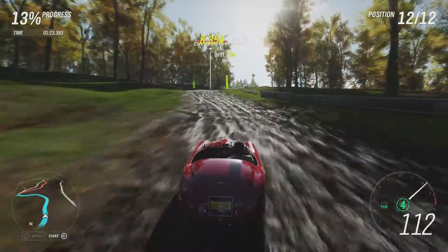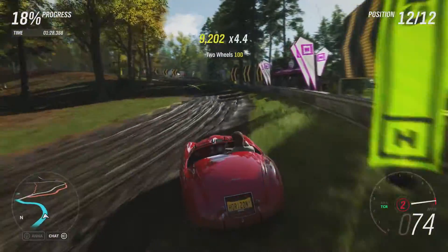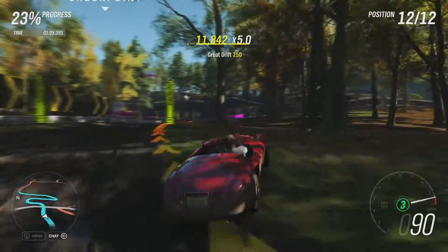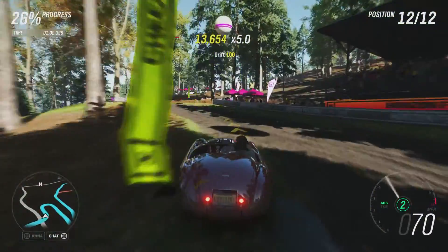It does have the advantage of very little in the way of weight, and a hell of a lot of power in comparison to that weight. Obviously it's nowhere near as powerful as some cars on this series, but 860hp in something that weighs less than 1500lbs is still a hell of a lot. I'm hoping the weight will be an advantage rather than a disadvantage.